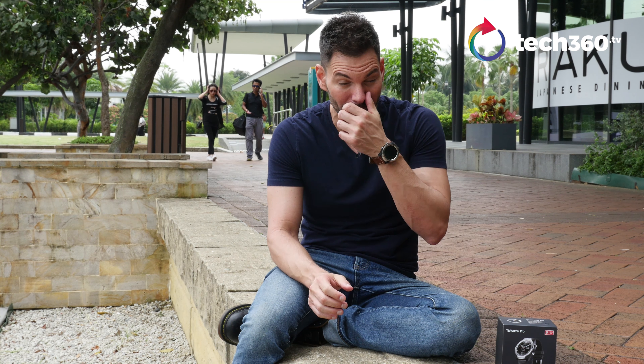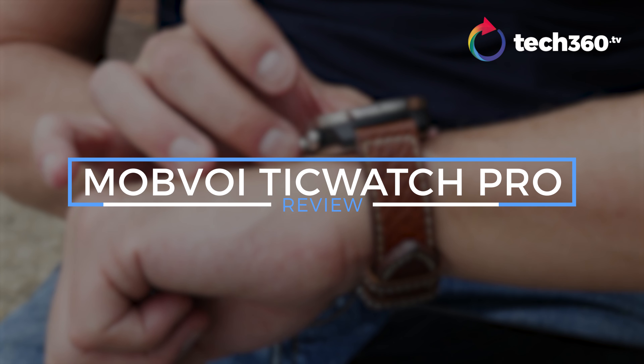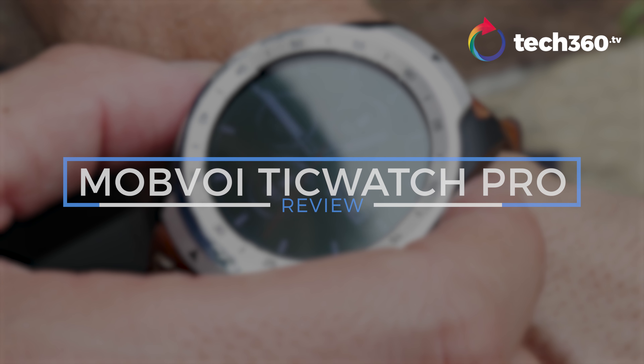Hey everybody, what's going on? I'm Bobby with Tech360.TV and today we're talking about a smartwatch that has actually impressed me, and I wasn't expecting it from a company I really never heard anything about. I do want to put a disclaimer out — all these reviews that I'm doing are not paid by the company. These are my own thoughts. They provided me the watch to review, I told them non-biased opinions only, and they agreed to it, so here we are.